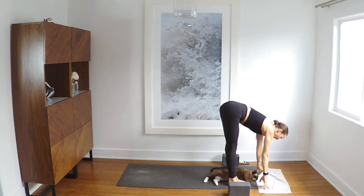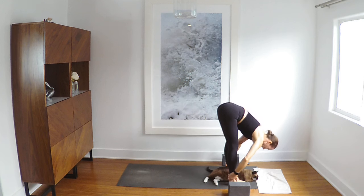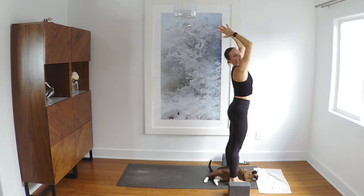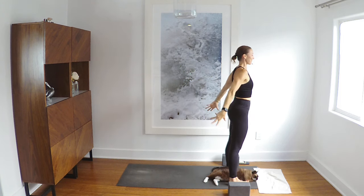Halfway inhale. Fold exhale. Rise inhale. Hands to your heart exhale. Awesome — inhale, reach up. Exhale, bow forward. Halfway inhale. Plank exhale. Chaturanga. Rise. Down dog exhale.